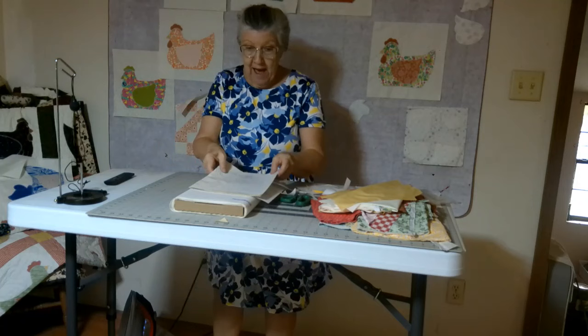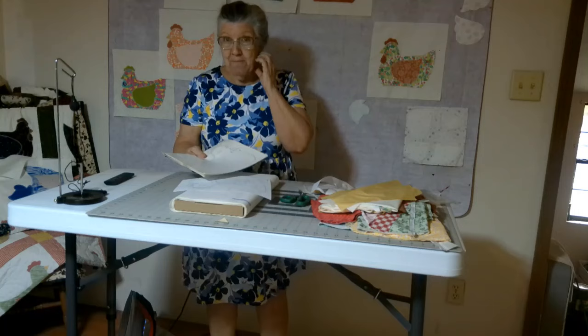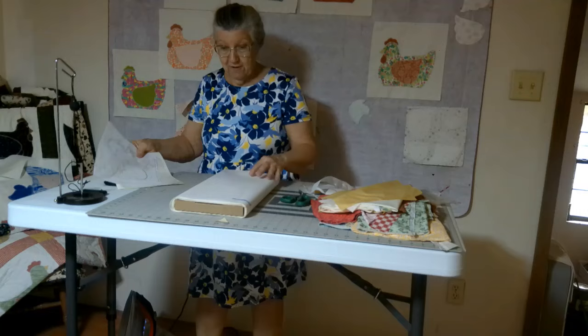I first started with a pattern out of an old quilt magazine. Some of you have already seen this. I started with this pattern, made a photocopy, and made lots of these chickens. Then I found a way I could add a bonnet to her. So here's my photocopy and it's got the bonnet on here — now we're going to start making them and I'll show you how I make it.